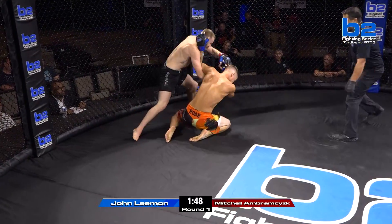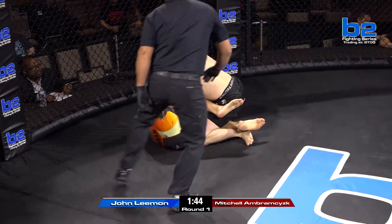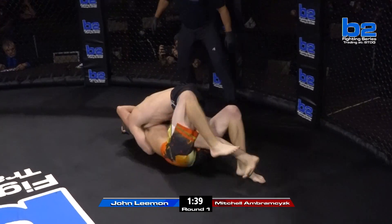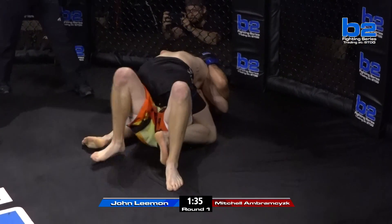Oh! Hard right hand by Abramczyk — Lehman hits the mat! Abramczyk in with all right hands right now, straight to the face of Lehman. Referee Brian Bresler is in on the action here, looking close. Lehman is able to hold on to Mitchell Abramczyk.